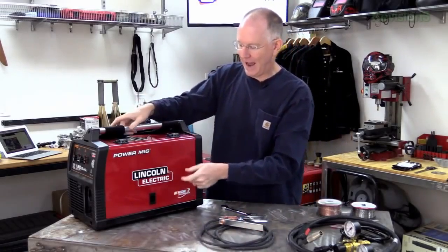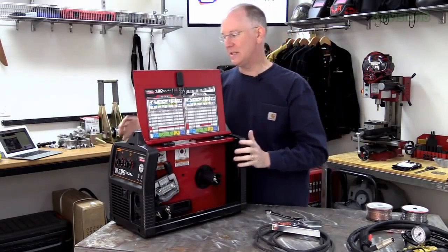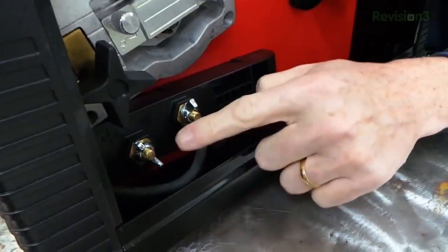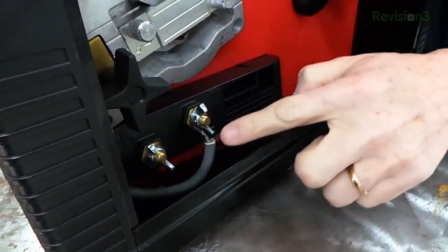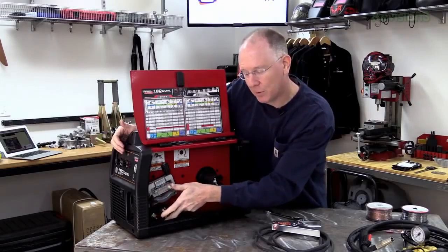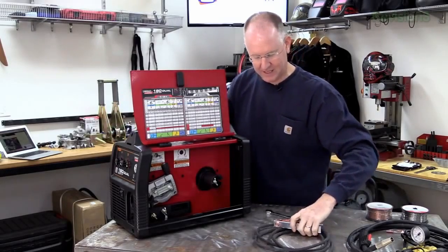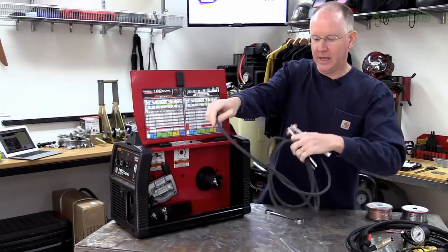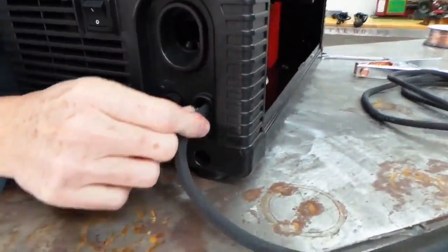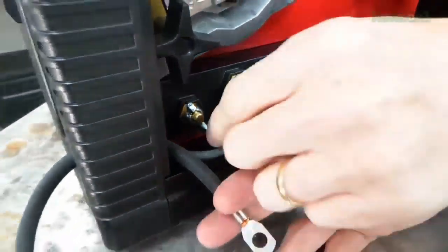Next step is getting the clamp attached to our workpiece. This is where things get a little tricky because we're doing flux core welding. You're going to see there are two different terminals — a positive and a negative terminal. The machine came with the short cable attached to the negative terminal, and that's what we want for flux core welding. We're going to feed the other end of our work clamp cable into the little hole on the front of the welder and remove the wing nut from the positive terminal.